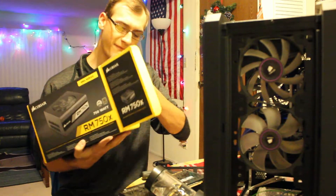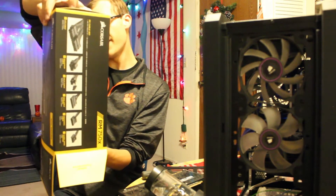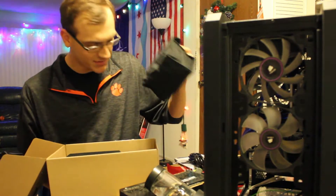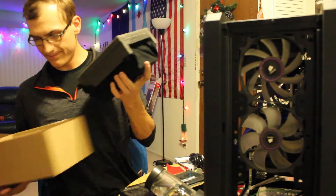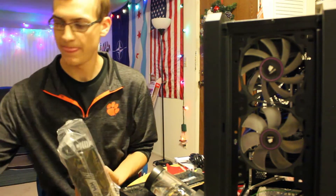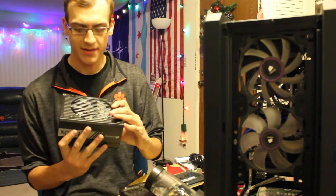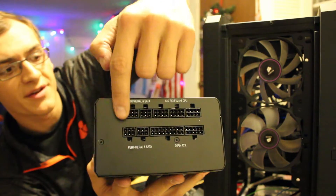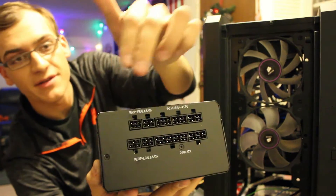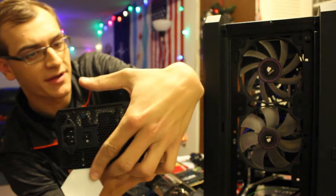RM750X by Corsair — fully modular 750-watt power supply. 80 Plus Gold rated. Cables are all in these nice little pouches. Very nice sleeved bag. So fully modular means all the cables can plug in as needed. You can basically use the cables you need and plug them in as you need them. Just an on/off switch and your typical power inlet.